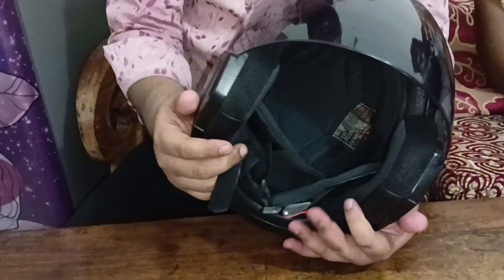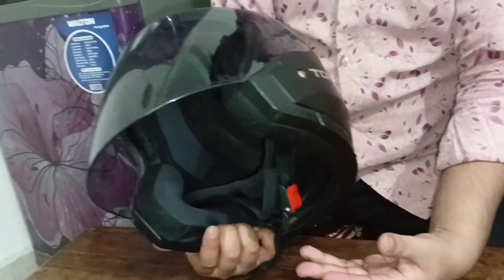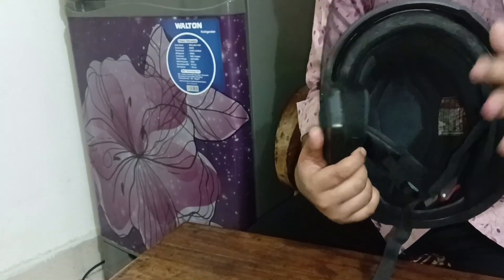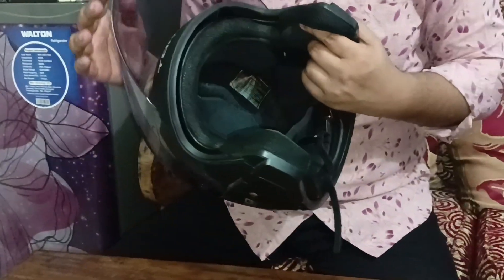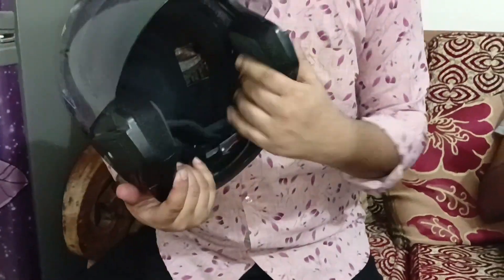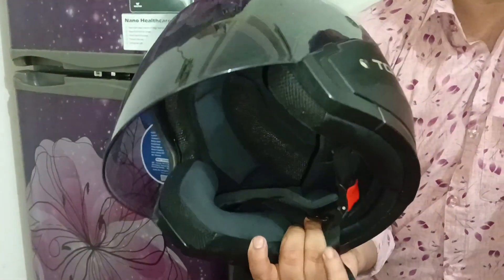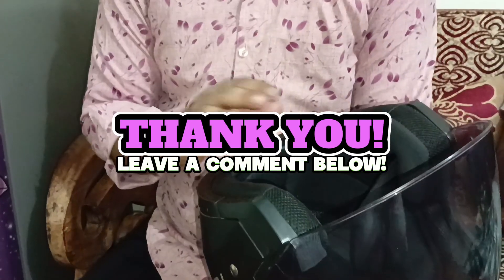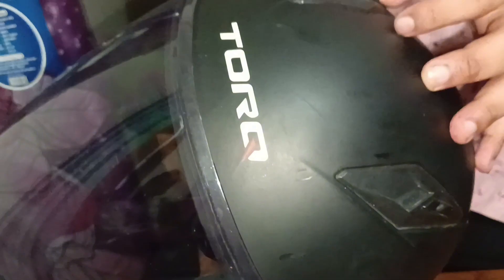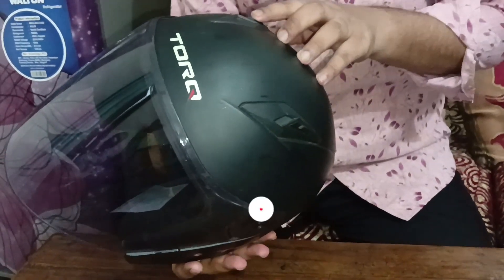Thank you so much for joining us. This is a blockable helmet — I will show you more in future videos. Please leave your comments, like, comment, and share. I will be happy to see you. Assalamu alaikum.